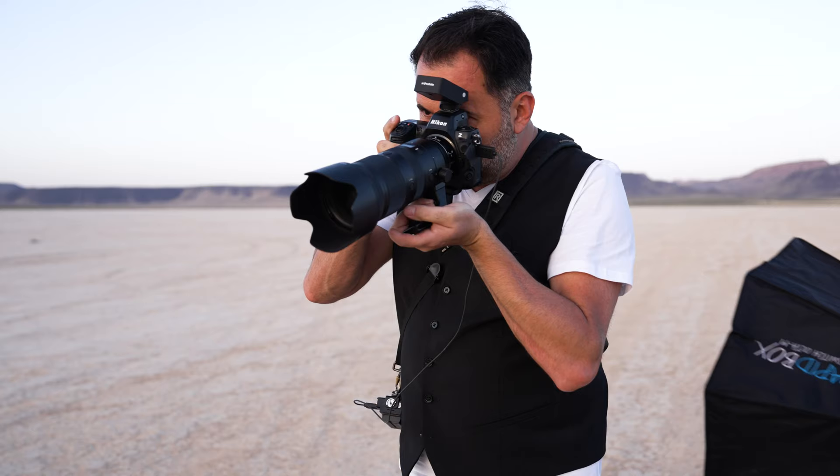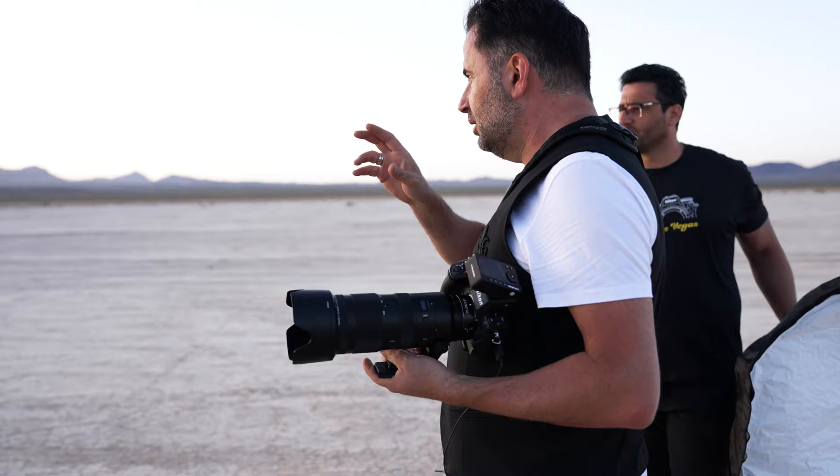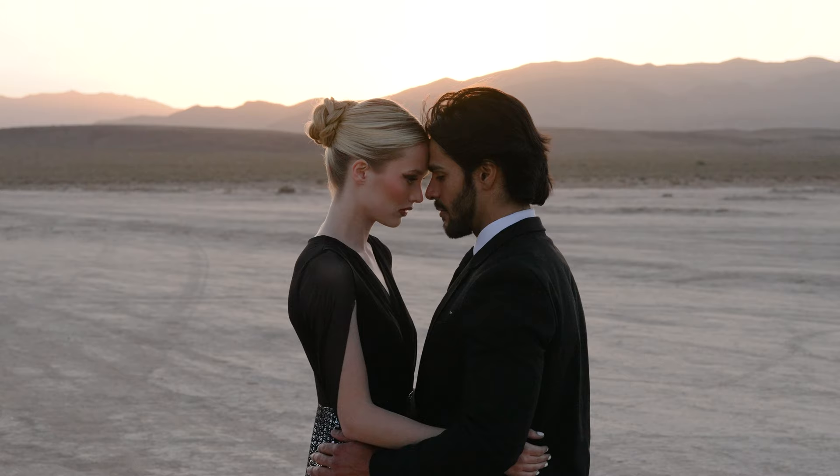I'm going to put my white balance on shade to make it look even more orangey. We'll keep you facing each other in that direction — face each other perfectly. No smile, really soft, gorgeous — hold it there.